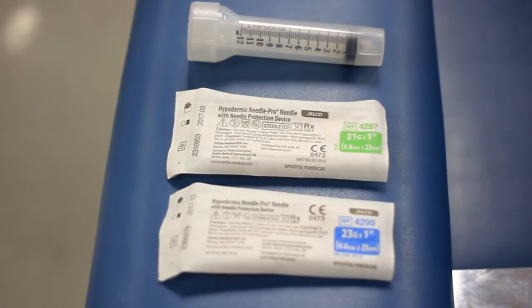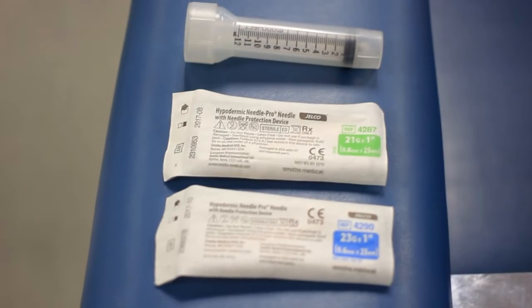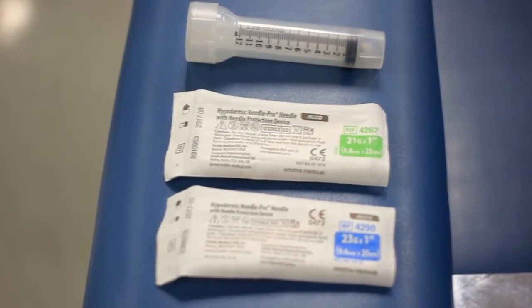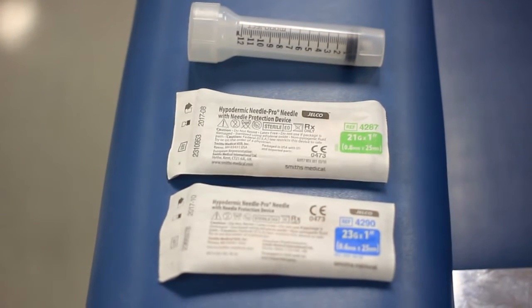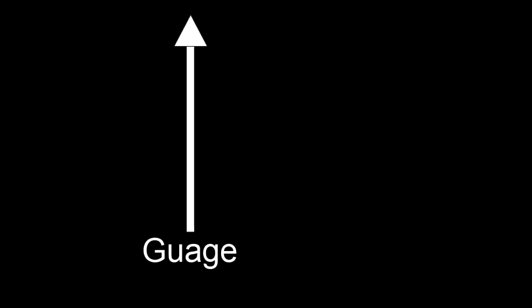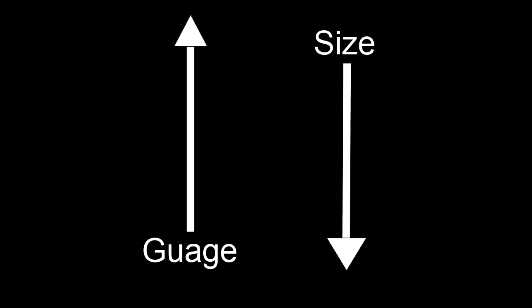Your collection equipment will include a syringe and a needle. Needle size is notated in gauge size and length of the needle. The standard needle sizes utilized in phlebotomy are 21, 22, and 23 gauge. Note that as the gauge number increases, the size of the needle decreases.